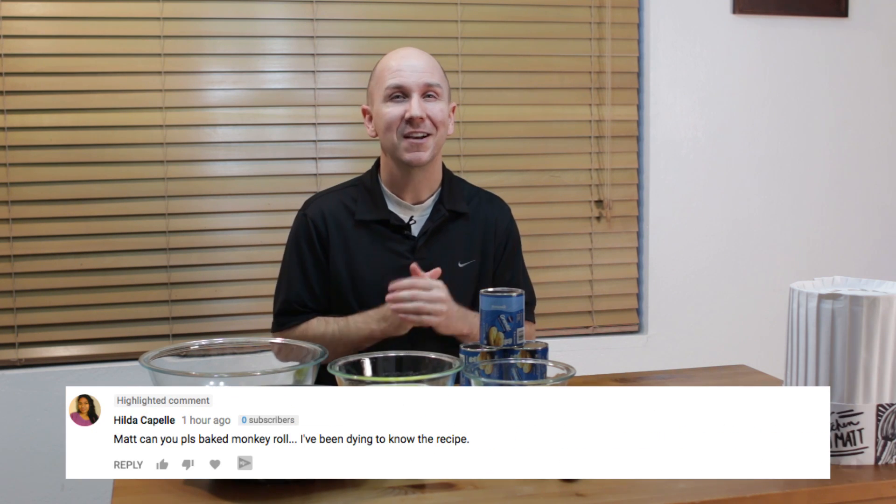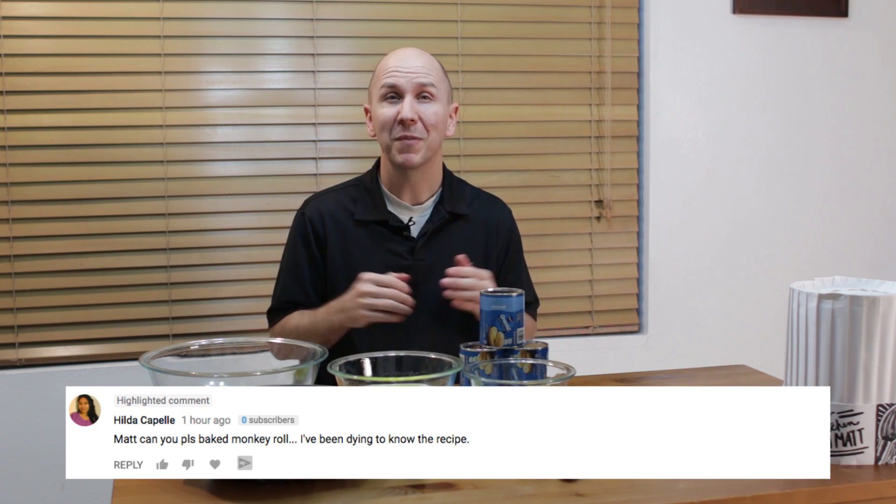Hello and welcome back to In the Kitchen with Matt, I am your host Matt Taylor. Today I am going to show you how to make monkey bread - yummy, I love monkey bread. I had a request to make monkey bread or a monkey roll, so here we go, that is what we are going to do. Super simple to do - if I can do it you can do it, let's get baking.